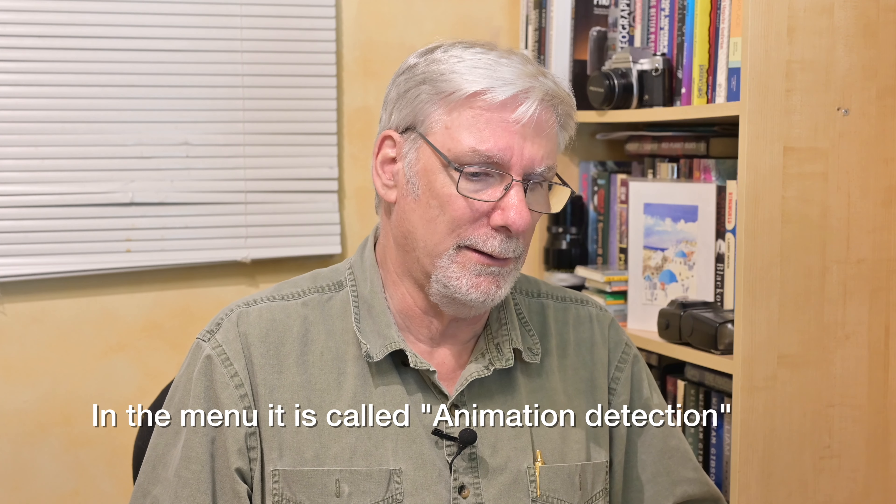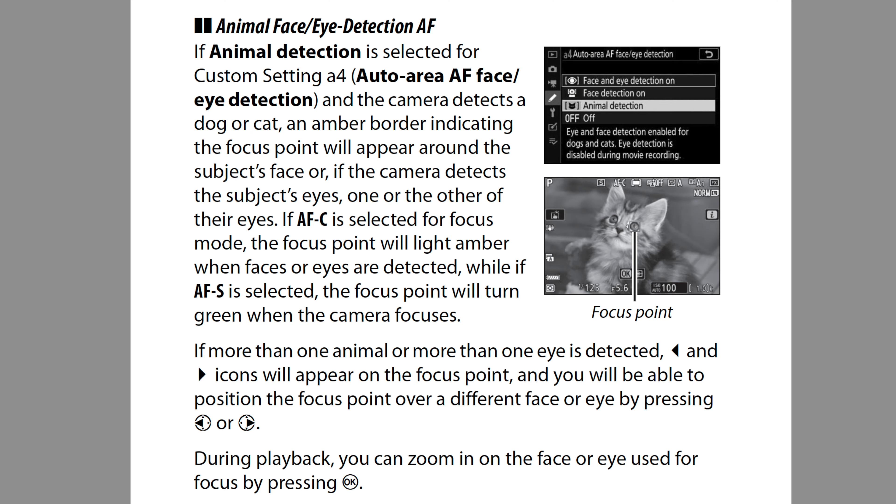Interestingly, to get the cat/dog animal eye autofocus, you have to turn that on separately. It's separate from human eye autofocus, whereas I thought with the Sony it would just do both and switch automatically. With the Nikon, you actually have to go into the menu and select animal eye autofocus, or just eye autofocus for people. Good to know.